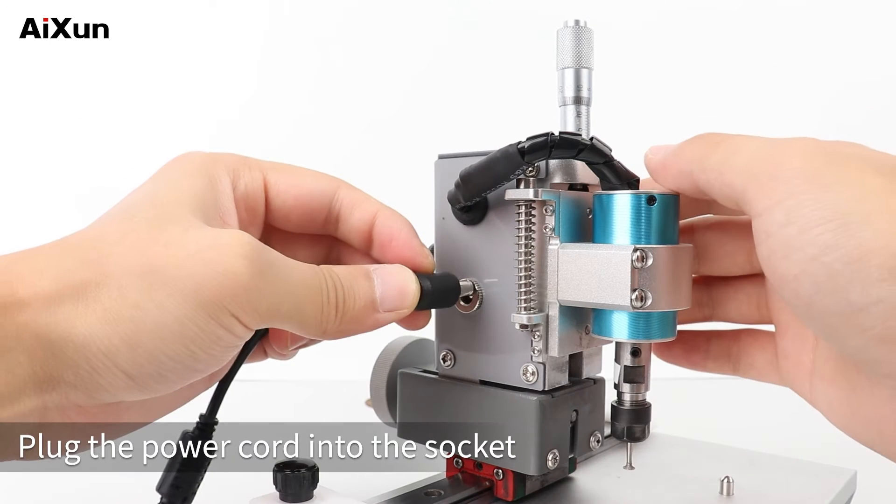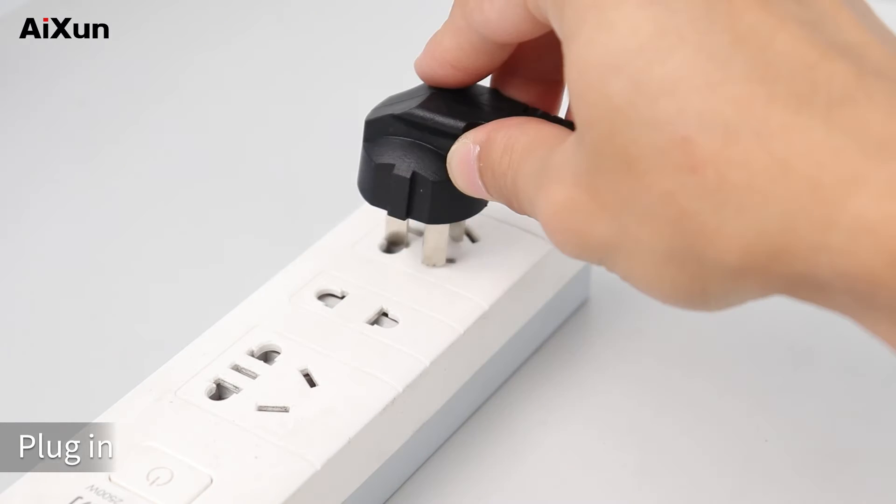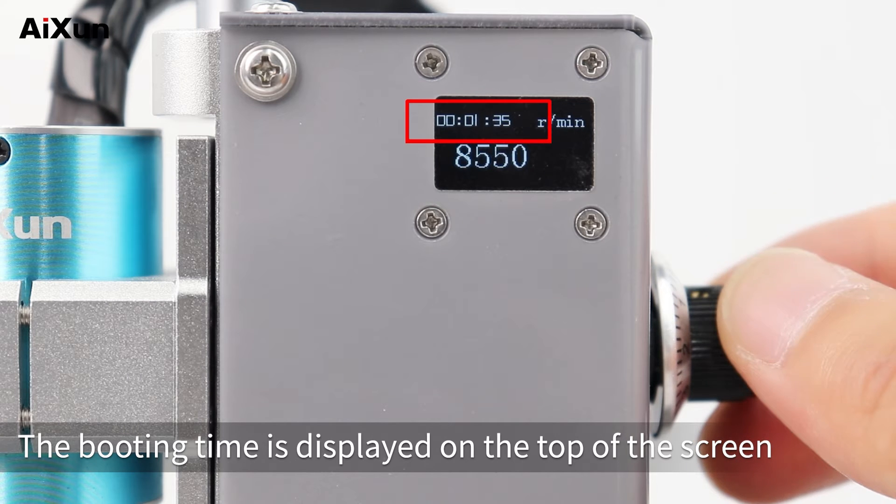Plug the power cord into the socket on the left side of the grinding machine and plug in. Turn on the switch, lighting up the screen. The booting time is displayed on the top of the screen.